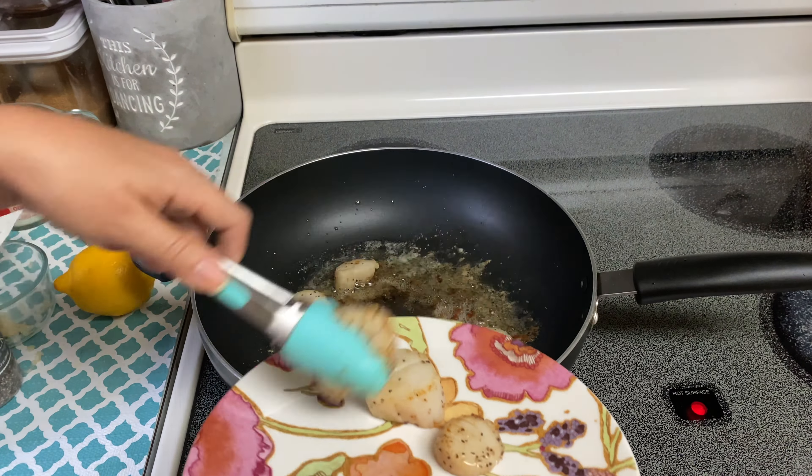Once they were done searing, I went ahead and took them out and set them aside on a plate, then continued to cook the remainder of my scallops.